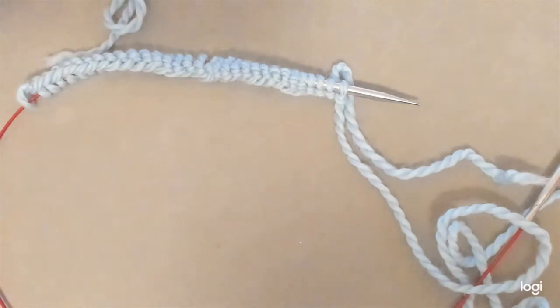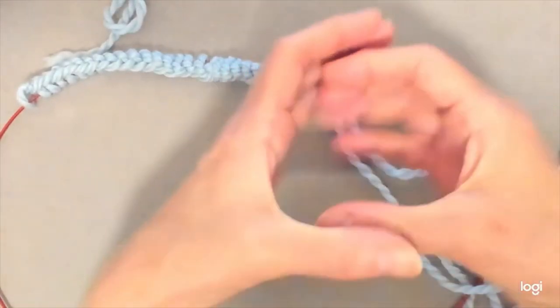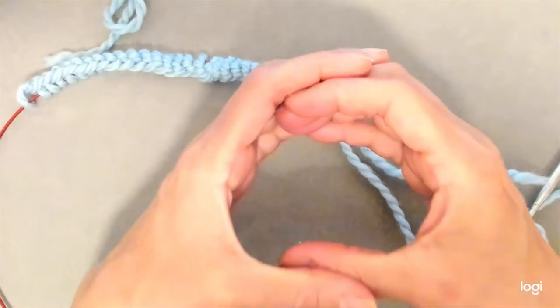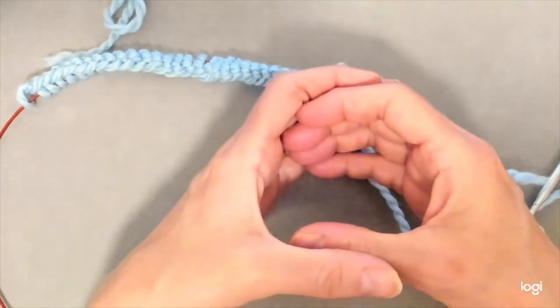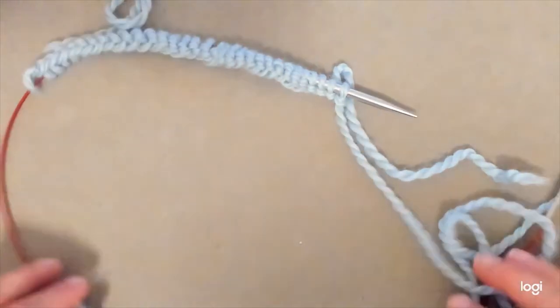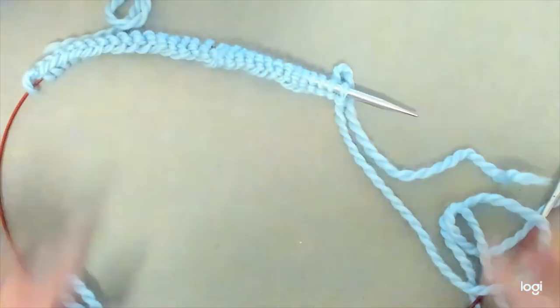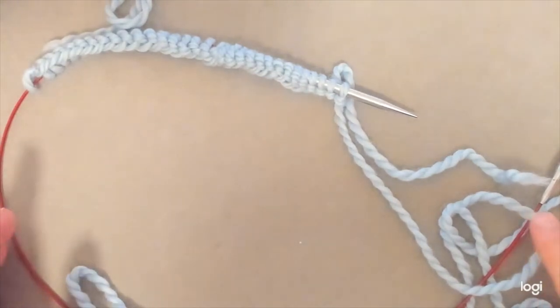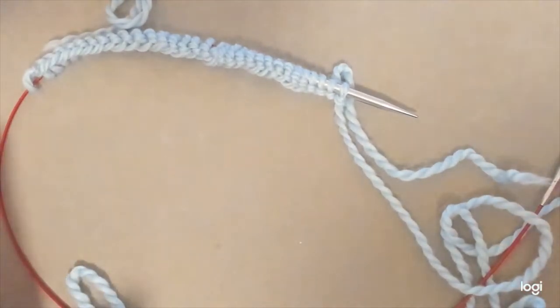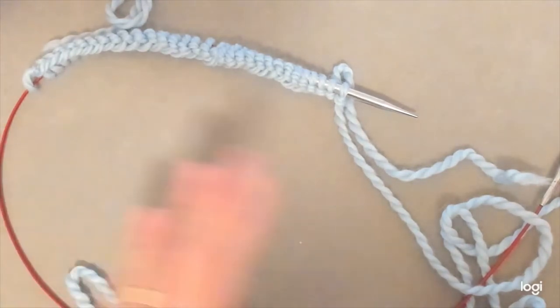The magic loop method is a way to knit small circumference articles like mittens, socks, or sleeves, and instead of doing them on double pointed needles you can do them on a long circular needle. This is a 32 inch needle; you can use a 40 inch needle if you'd like also, and the extra cord gives you leverage to move the stitches around so you can work in that small circumference.